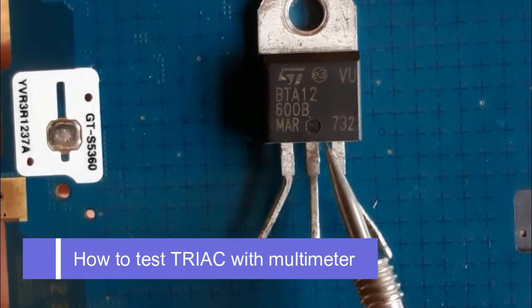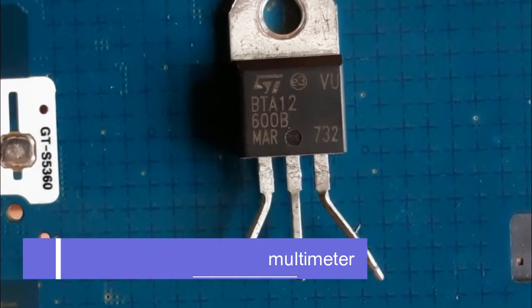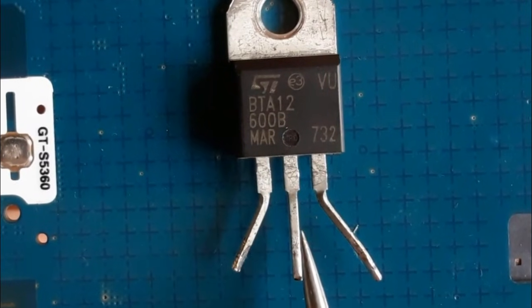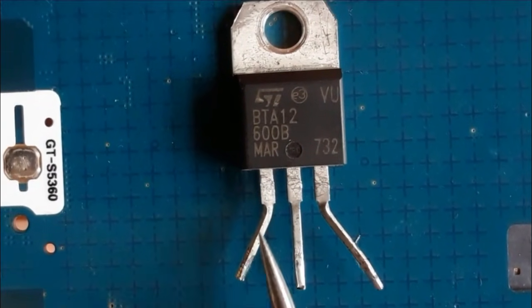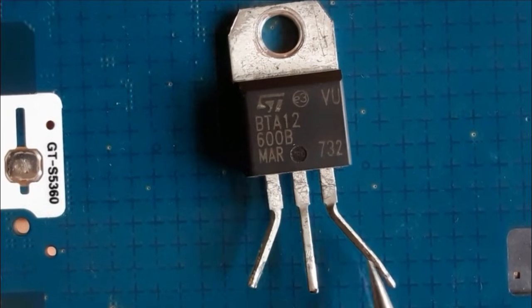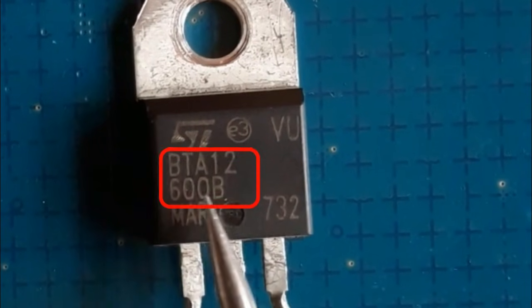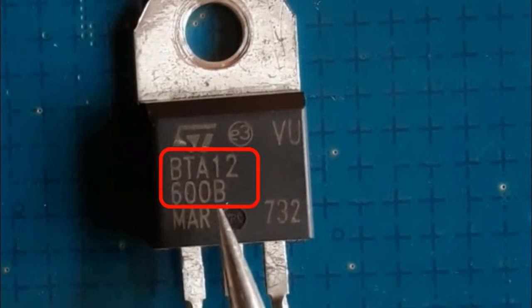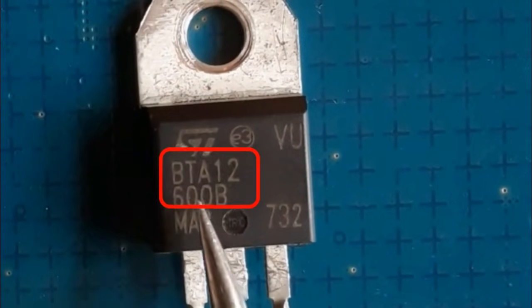How to test a TRIAC using the multimeter. It has three pins or three terminals. This is pin number one, pin number two, and pin number three. Here we have the reference or part number for the TRIAC: BTA12600B.